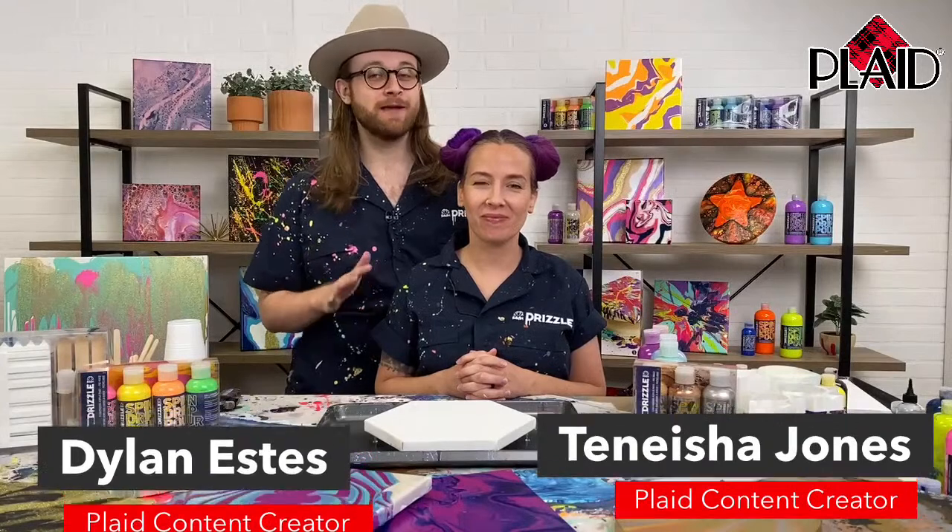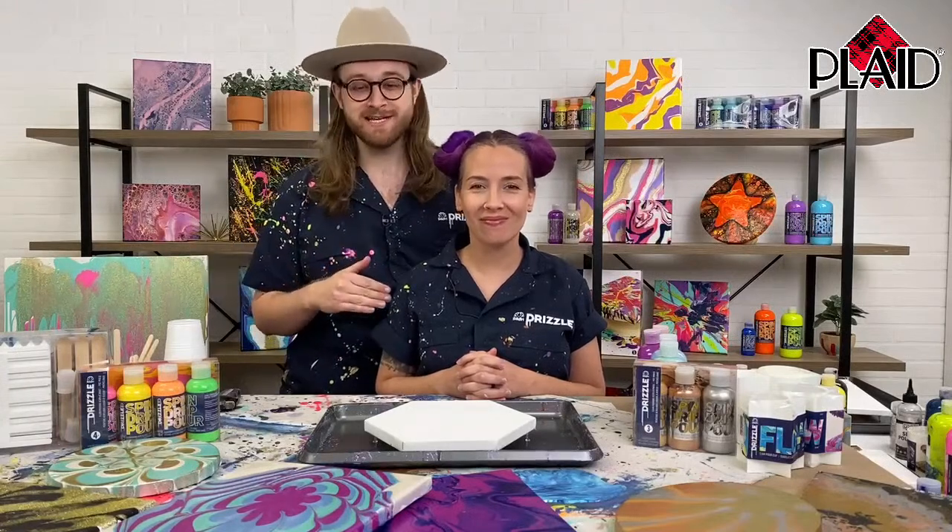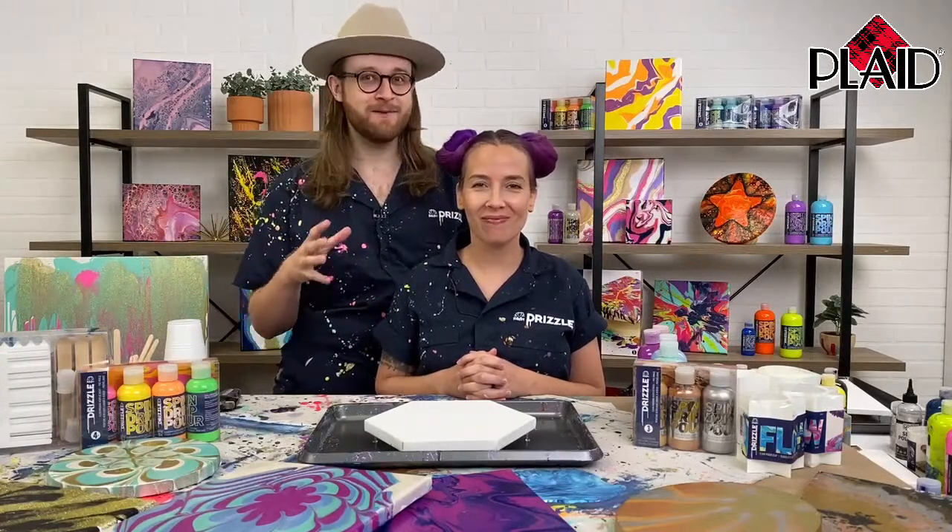This is a fluid art acrylic pouring paint, and today Tanisha is going to touch on some of our specialty finishes. I'm going to let Tanisha take it away and we will be moderating her comments. She's going to talk about all of the amazing glitters, iridescence, and metallics that we have for you in this collection.